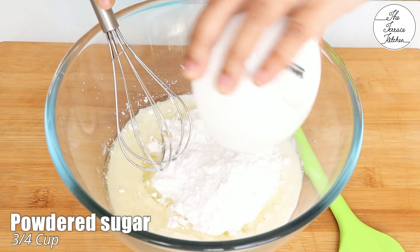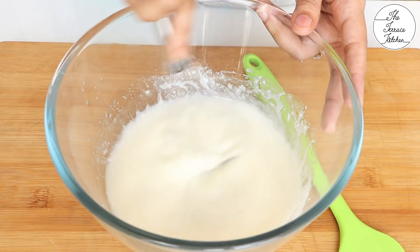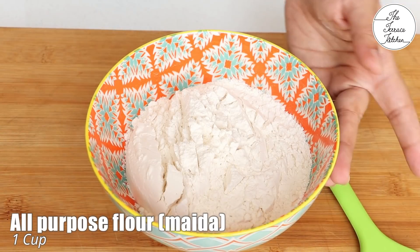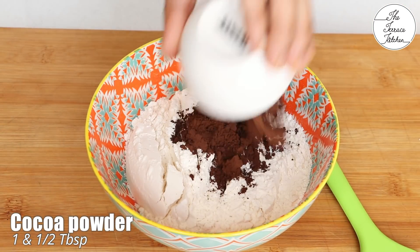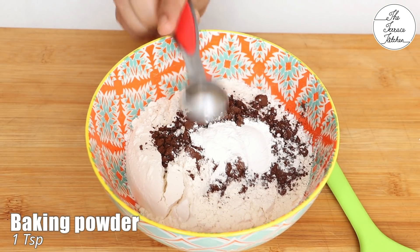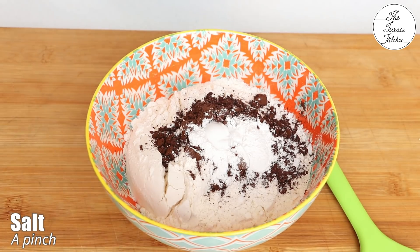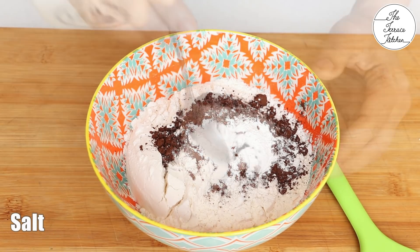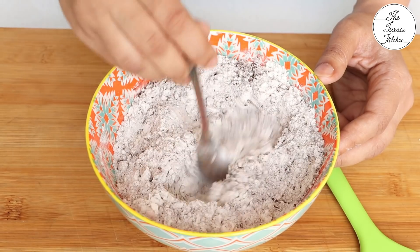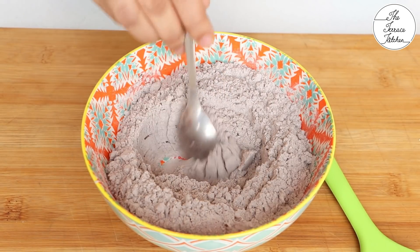Now take three fourth cup powdered sugar — regular sugar that you grind in a grinder, then measure three fourth cup. For the dry ingredients: one cup all-purpose flour or maida, one and a half tablespoon unsweetened cocoa powder, one teaspoon baking powder, one fourth teaspoon baking soda, and a pinch of salt. Mix everything together using a spoon or whisk.